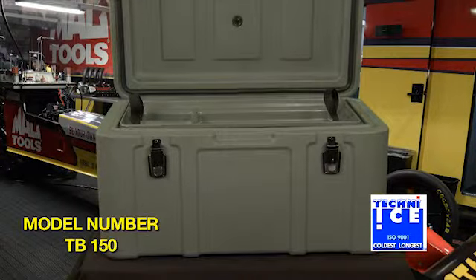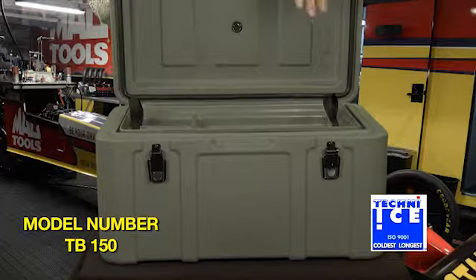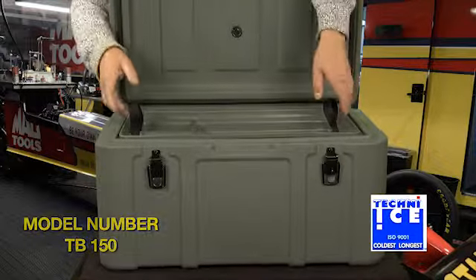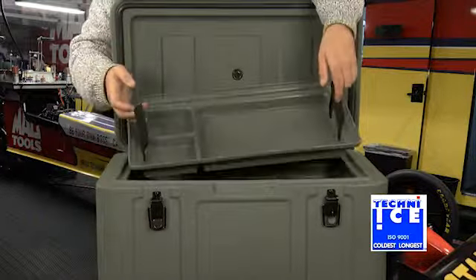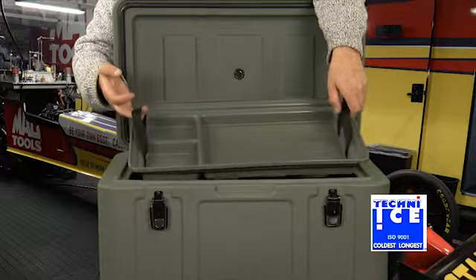What I want to show you today is the new Tecni Ice TB150 toolbox. One of the features of this box is it has a tote tray — that's something I haven't seen on any other boxes in the market. Such a useful box; it costs a bit more to make but is well worth it.